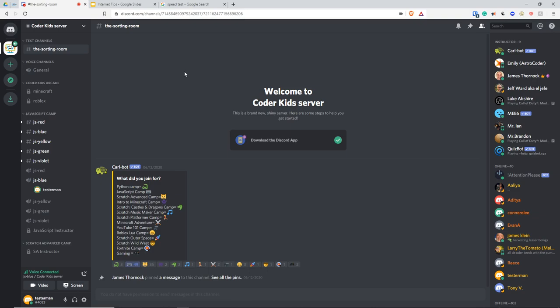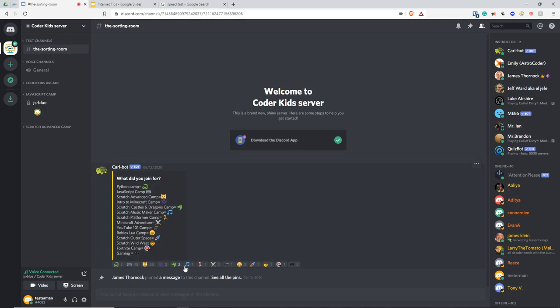I already have the app downloaded. This is what it looks like in a browser — it looks the same in the app. You're going to end up in a sorting room. You can see my username is down at the bottom — it's testerman. You'll see Carlbot asking what you joined for, with a list of camps and corresponding emojis to react to. Right now I can only see the arcade channels. What you need to do is react with the appropriate emoji and you'll be able to see the channels you need to join. If you click on the JavaScript camp emoji, it will go ahead and put you in.